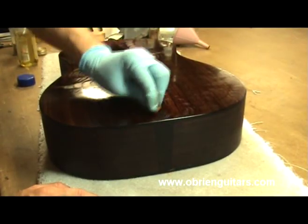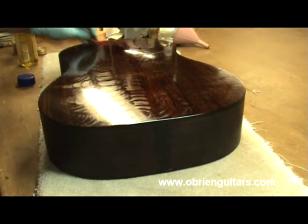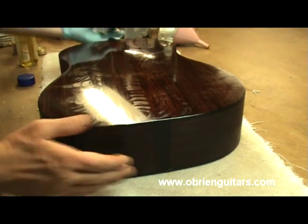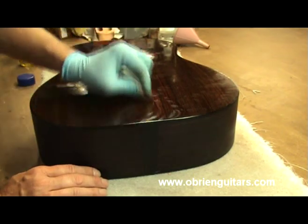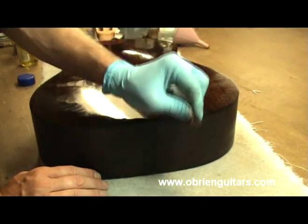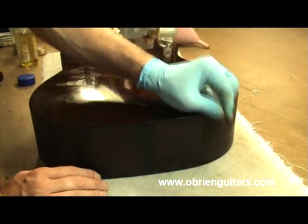My pad is starting to get a little tacky again, starting to stick. To recap: I've done three polishing cycles, leveled it once with 1000-grit sandpaper, done three more polishing cycles, leveled it again with 1000-grit paper, and I've now done two more polishing cycles.